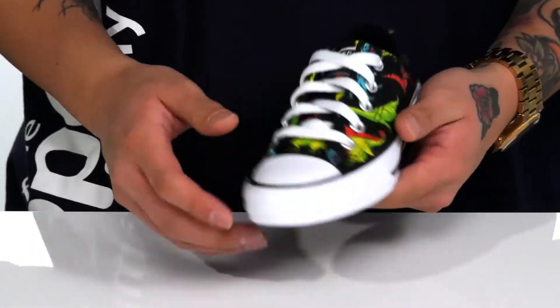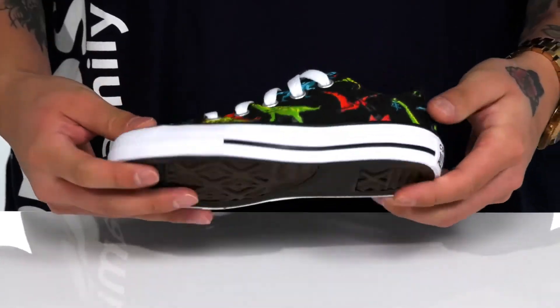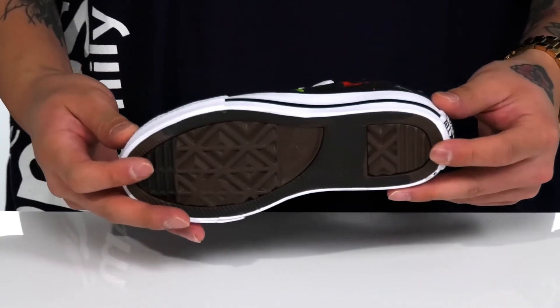Eyelets on the inside for additional breathability, and the vulcanized construction keeps it nice and flexible. The classic rubber toe cap sits on top of the textured rubber outsole to keep them stable.